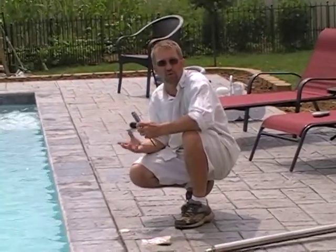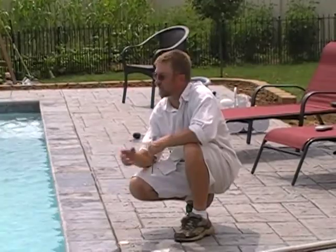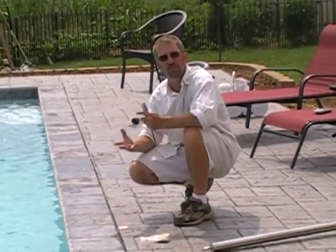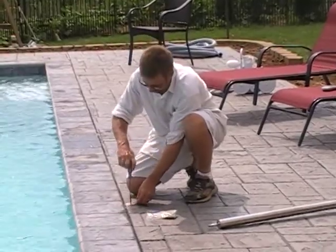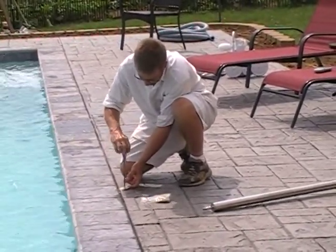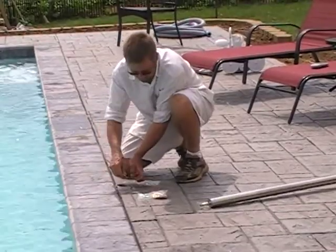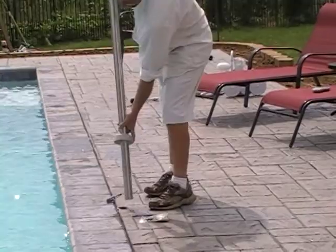If you have guests over and for any reason you don't want an open hole, you can take your poles out and cover the holes up. When you're ready to put the poles back in the ground, just loosen up the little set screw, pop the cover back off, and then you can put the volleyball poles back in.